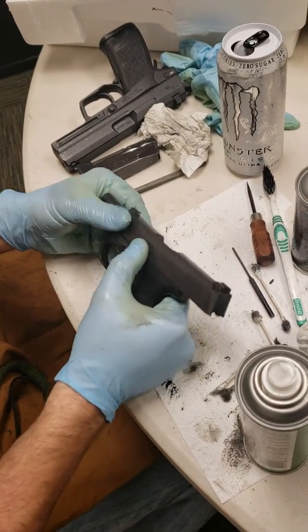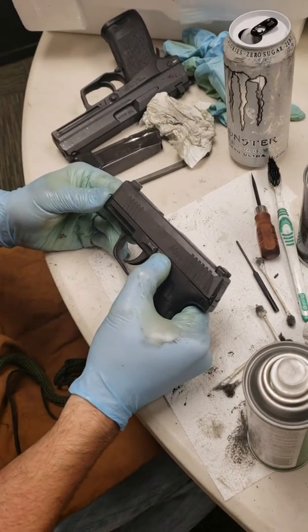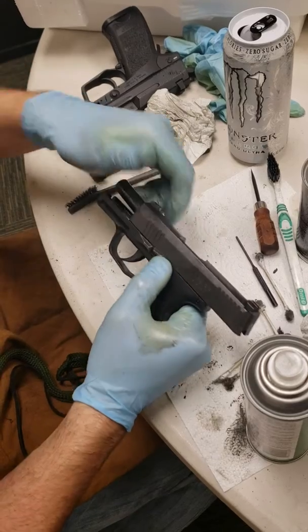With the slide locked to the rear, which you can accomplish by pushing up on this lever and pulling back on the slide.